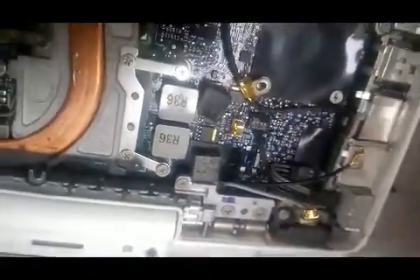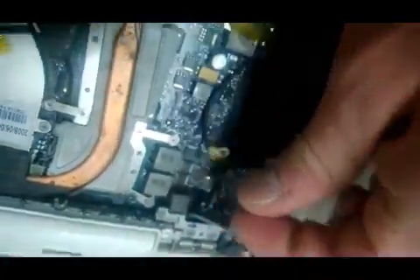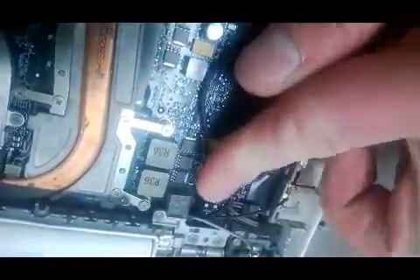Make sure that it gives a good firm press, and then when you're done, go ahead and stick your little sponge back on top, just like that.